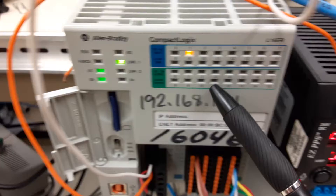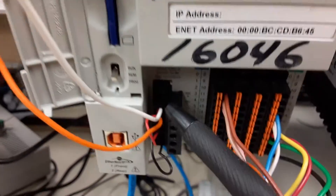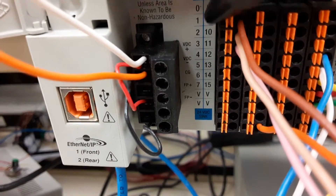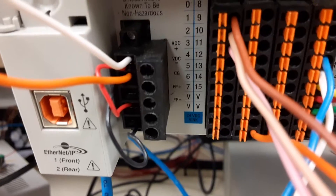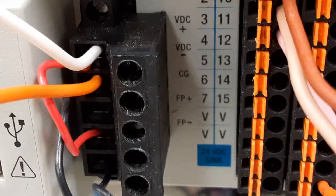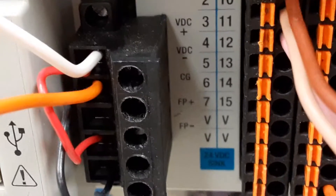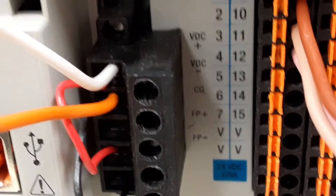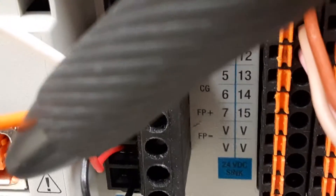If I slide over to the controller itself, you can see down here — let me zoom in a little bit. We've got VDC plus and minus. That's the processor power, so we have to have that connected, plus and minus.